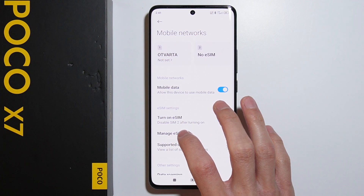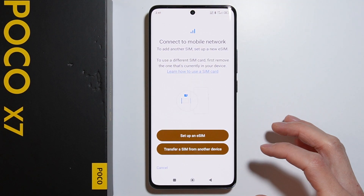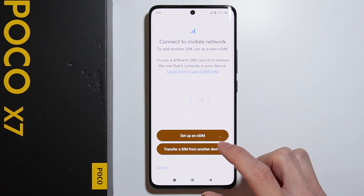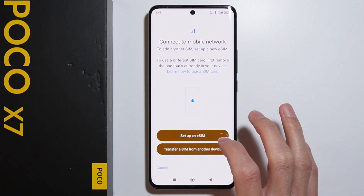Now let's add an eSIM. Go to Manage eSIM, then Add Carrier. Here we can set up a new eSIM or transfer a SIM from another device. Let me show you how to set up a new eSIM.